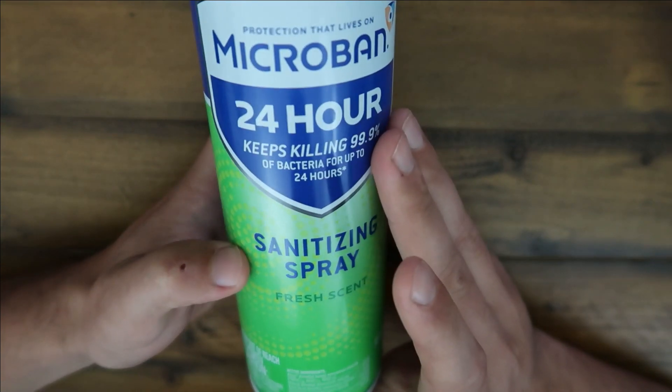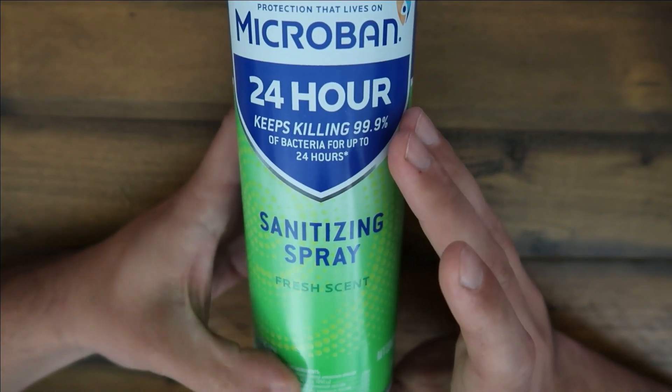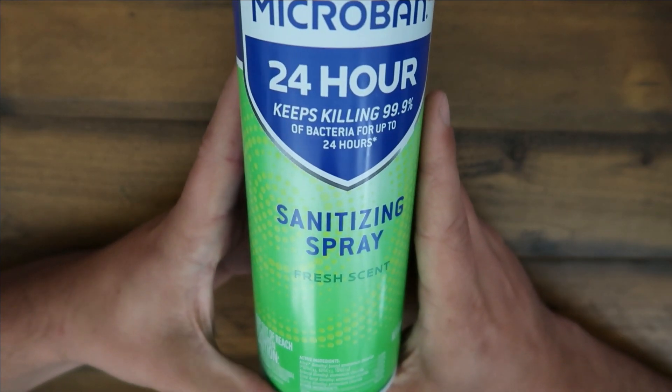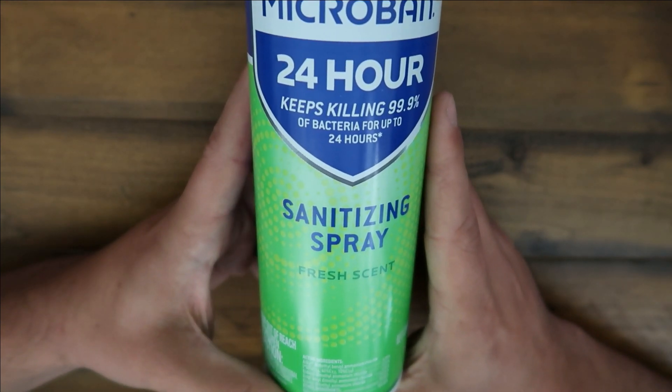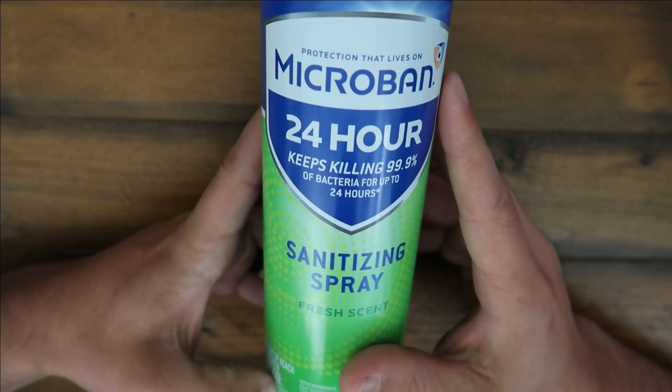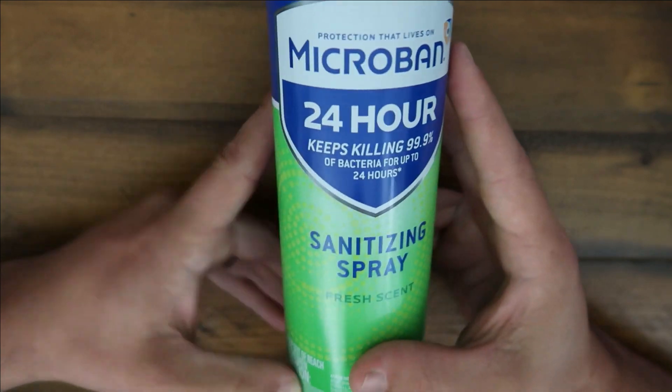I recommend it, I like it — especially with the coronavirus going around. I always feel nice hitting all the high-touch surfaces throughout our house and just keeping our house pretty clean. I would check them out if you can, and I'll see you guys on the next one. Take care, peace.